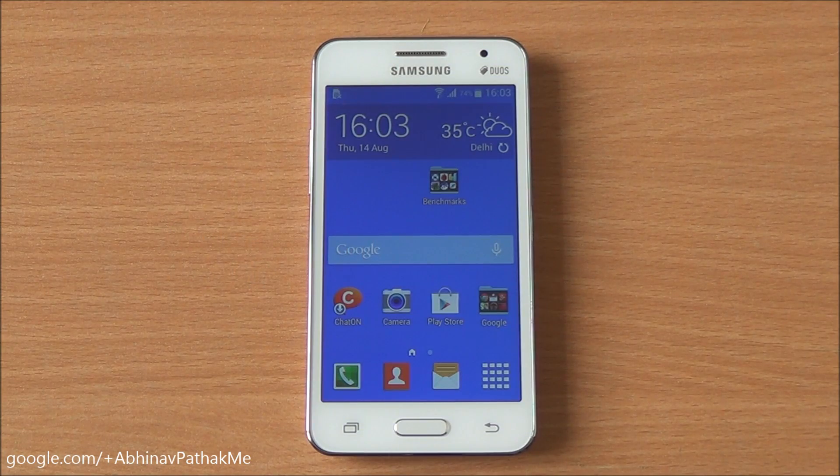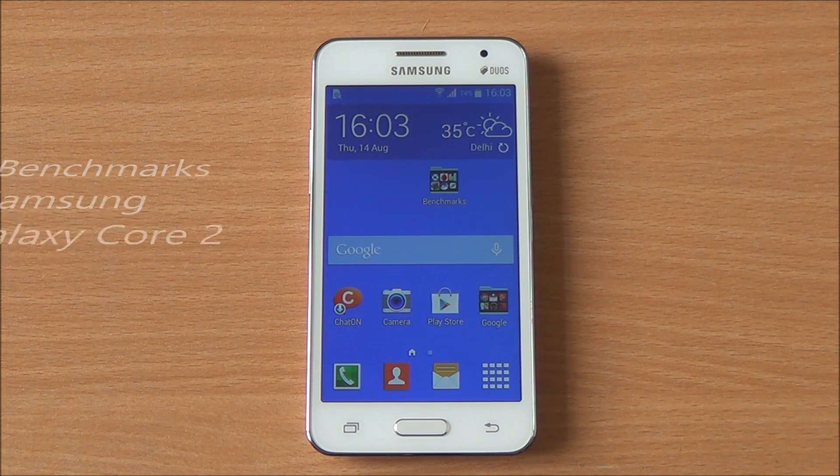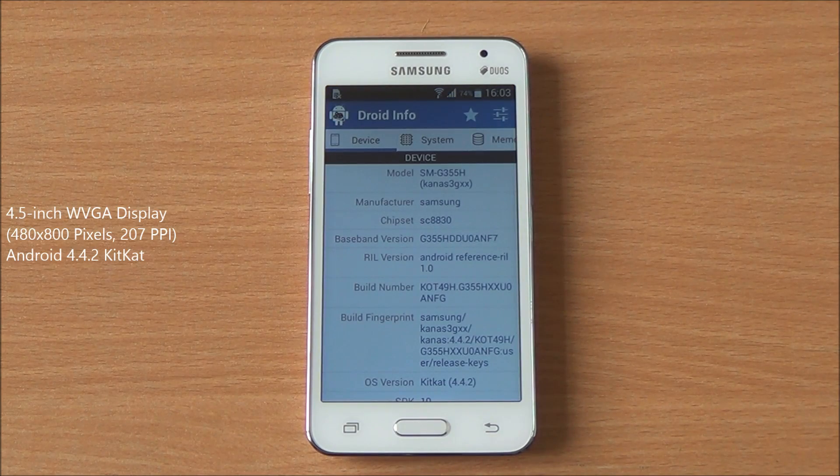Hi everyone, this is Abhinav from Phone Bunch. Today we are benchmarking the Samsung Galaxy Core 2, available for about 12,000 rupees in the market. Let's have a look at the hardware specifications.